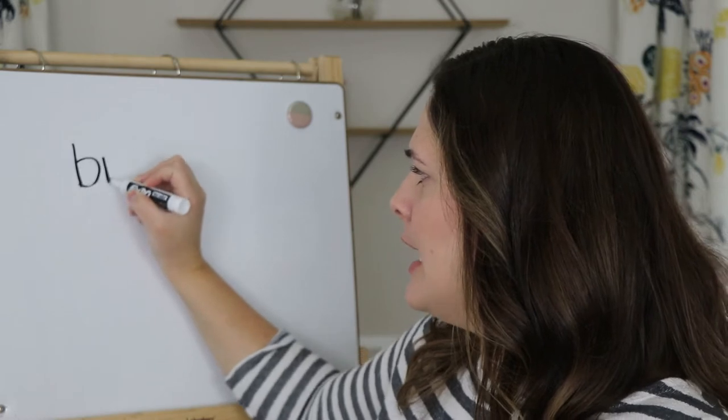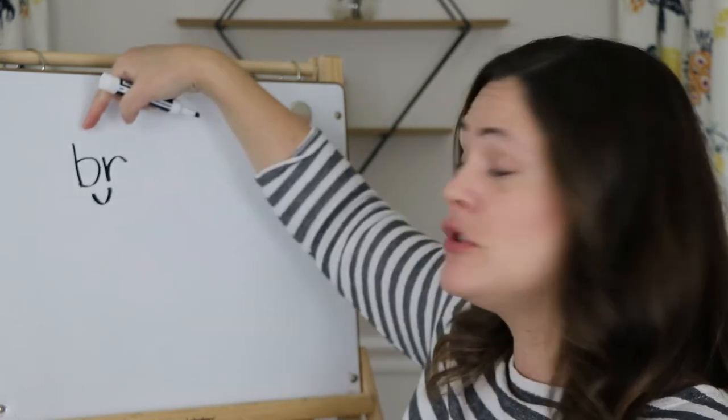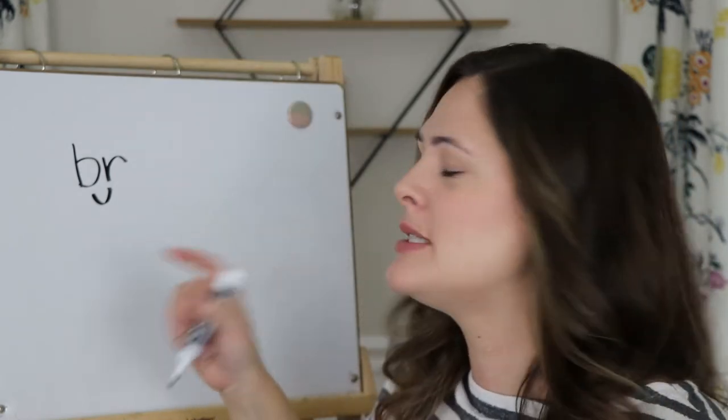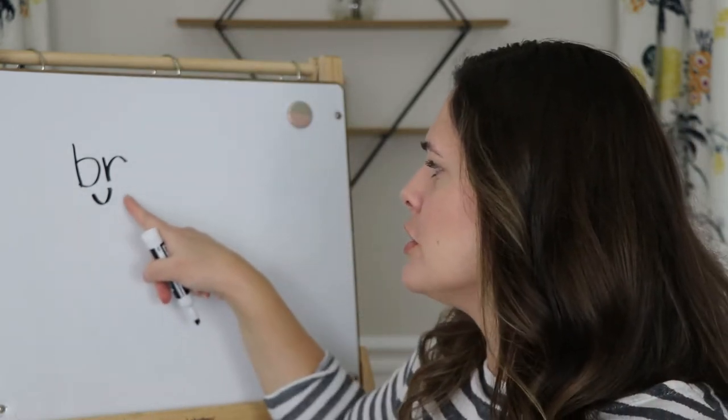So here I have a consonant blend, and we know a consonant blend is when you have two consonants — you blend them together, but you can still hear both sounds. So B, R — Br.